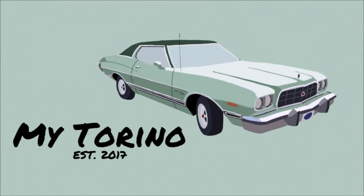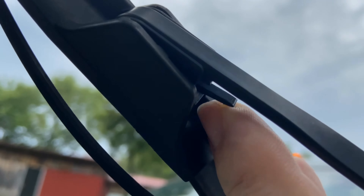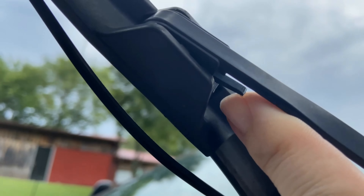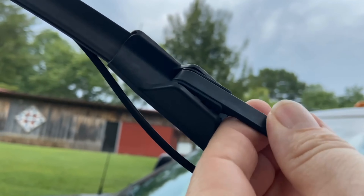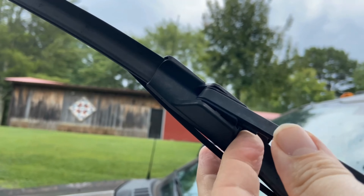My windshield wipers died on my F-250. Of course we're on vacation, so I'm going to put some new ones on. This will be a real quick one to show you how to take off and put on your new windshield wipers, so stick around.